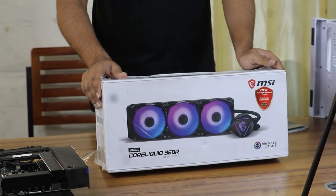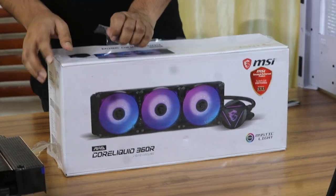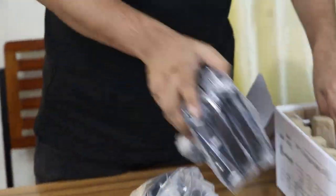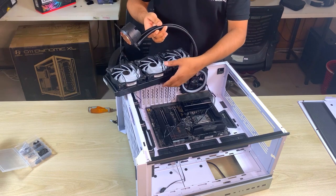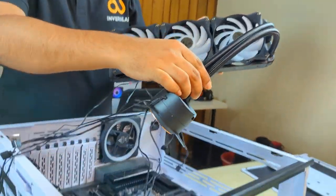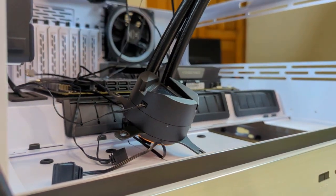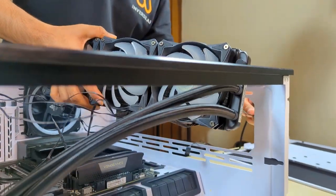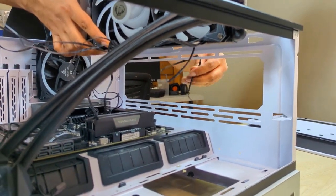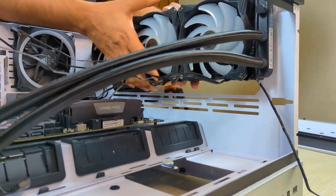We have used the MSI MAG CoreLiquid 360R AIO CPU cooler. It's a great-looking cooler — the CPU block is equipped with an MSI Dragon logo illuminated by addressable RGB lighting. The top cover can also be rotated to 270 degrees, allowing you to orient the dragon logo to face the correct direction no matter how the CPU block is installed in the socket.